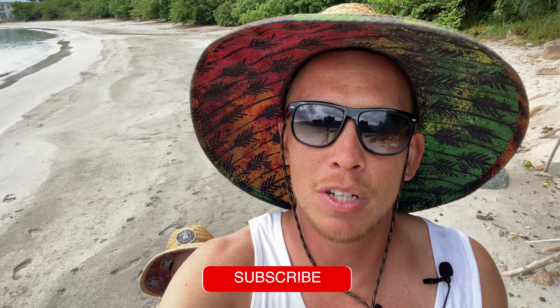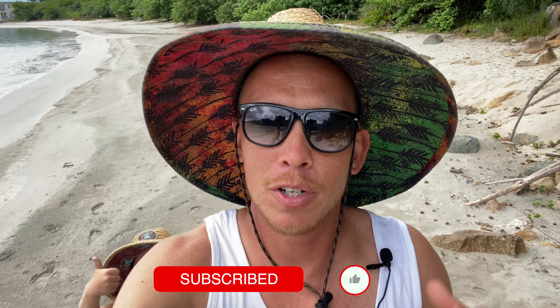If you haven't subscribed to the channel, please subscribe, give us a huge thumbs up, and turn on those notifications. Cheers guys!